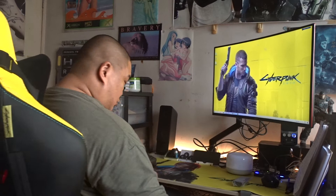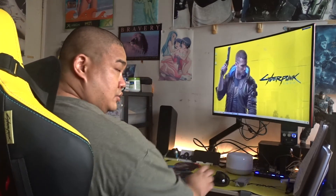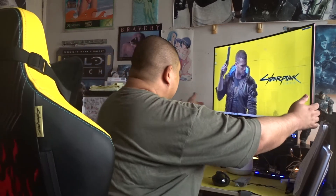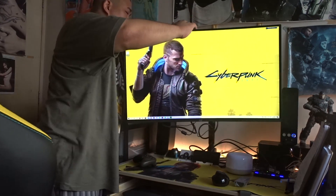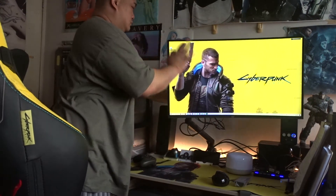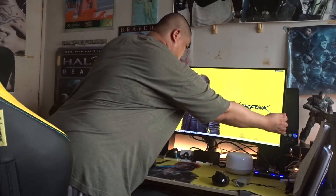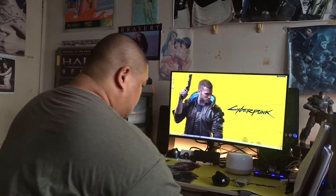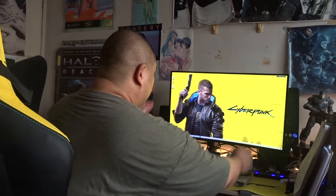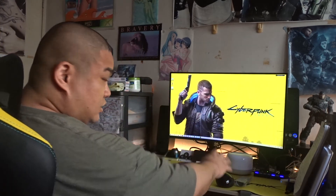For example, I want to sit this way, with my keyboard and mouse. Watch how I adjust the monitor. See, perfect angle for me to play my games when I sit this way.